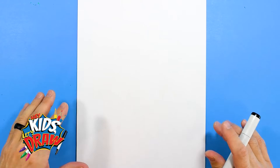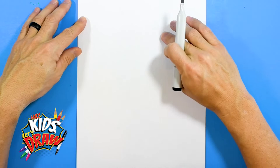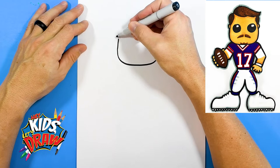We like Josh Allen at our house so we're going to draw him. Find the middle of your paper and kind of come up — we're going to draw the chin area right about here. Find your black marker, go down and curve up. This is our typical cartoon Funko Pop style shape for our players.